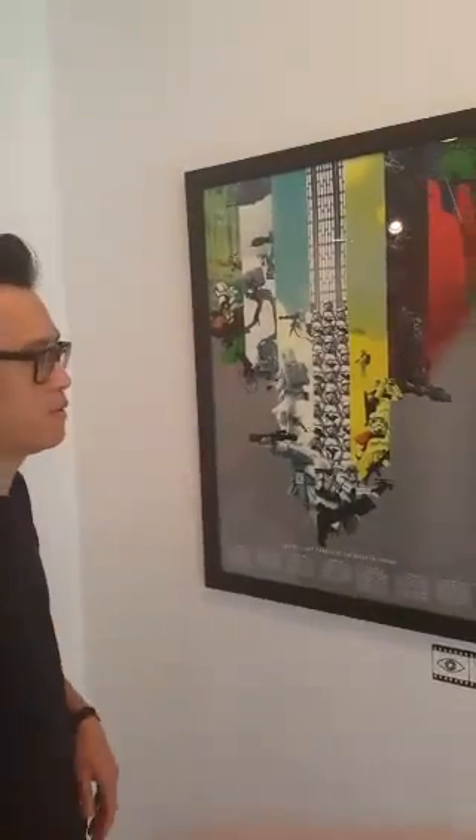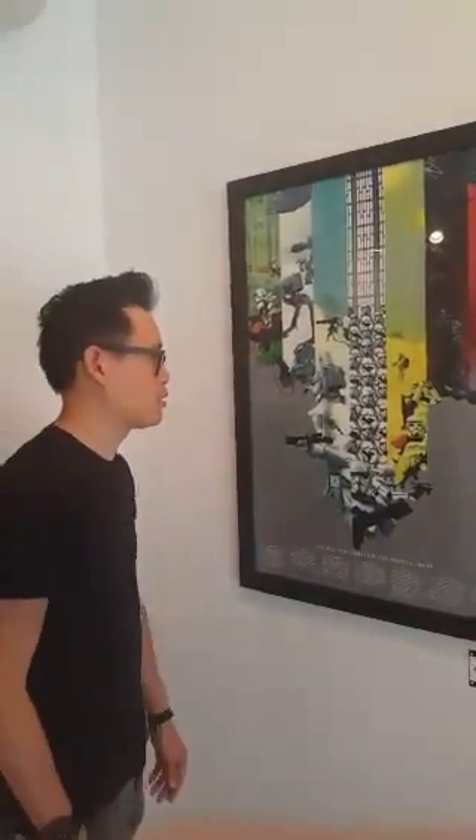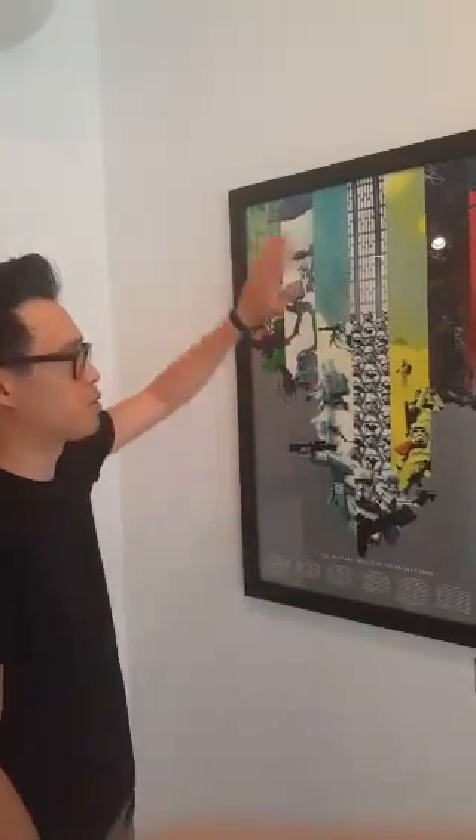Next up is my 'Military Forces of the Galactic Empire' print. This one was a lot of fun to work on. The Star Wars approval process was intense and I wasn't sure the C-3PO one was going to get approved, so this was actually the backup for that slot. Thankfully both got approved. I thought we should double up just in case, because Star Wars lends itself so well to an information poster format.